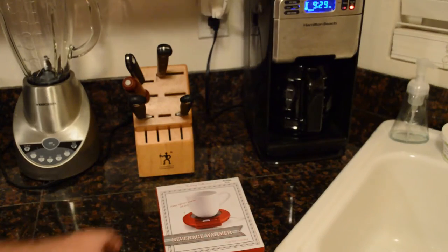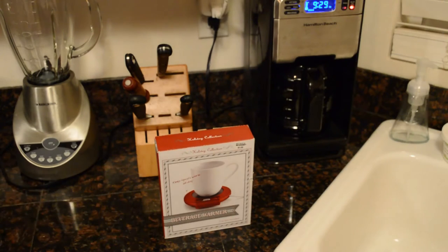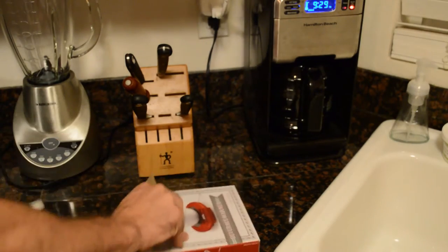Hey, what's going on everyone, Dan here for 9Malls. Today I'm going to review a generic Bed Bath and Beyond beverage warmer. I've reviewed other beverage warmers on this channel — same design, just different brand names — and none of them work very well. So I'm going to test out this one; it'd be interesting to see if I can finally recommend a beverage warmer.